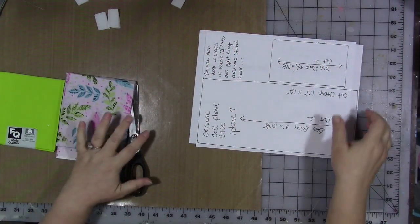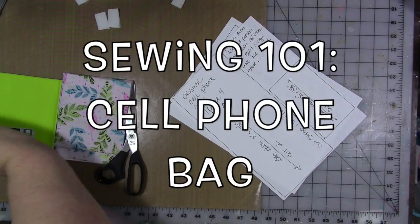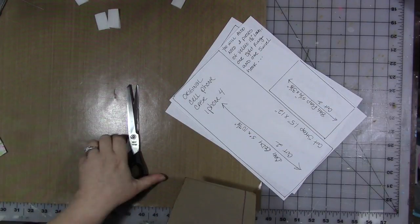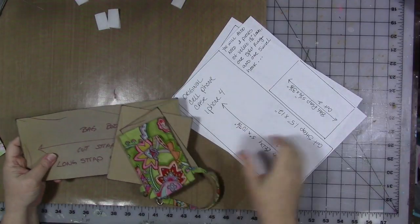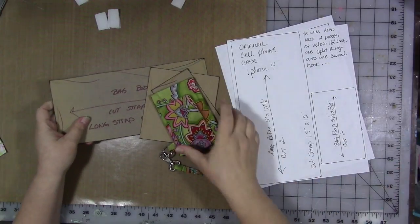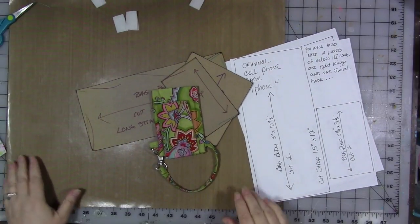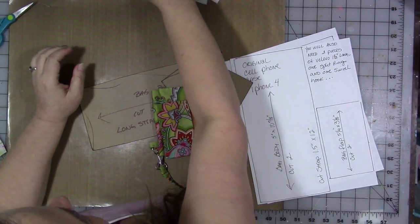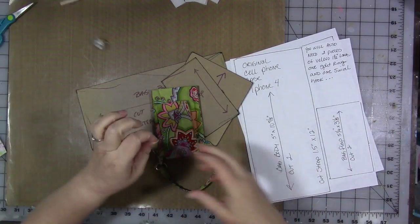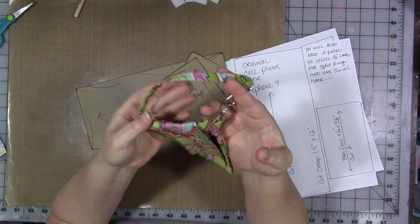Hey guys, I was cleaning out some old craft show patterns out of a cabinet recently — stuff that I am never going to make again — and the patterns all needed to go away. I found this particular pattern, and I was going to toss it out, but one of my friends said wait, I think that's one you should put on YouTube. So here we are. This is a cell phone bag.